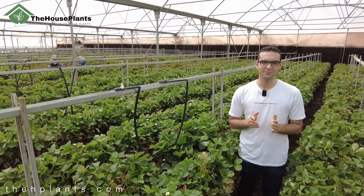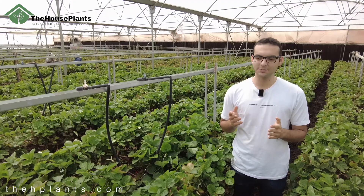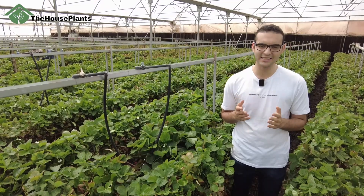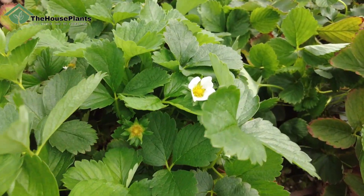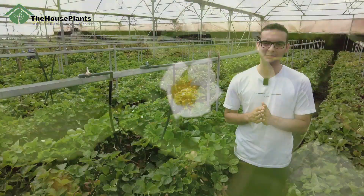The strawberry is a short-day plant, which means it requires minimal light. If this plant receives too much light, the plant's energy and attention will be focused on growing stems and leaves rather than flowering. If you keep the light low and eventually the temperature low, this plant will start flowering, and these flowers will turn into strawberries.